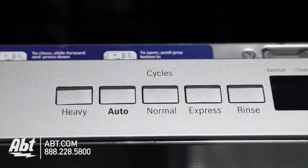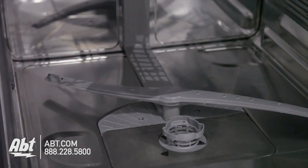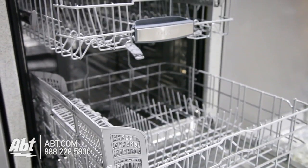It has five wash programs and five options. The inside has a five level wash system and stainless tub that can hold up to a 16 piece place setting.